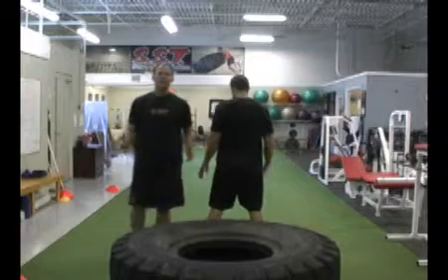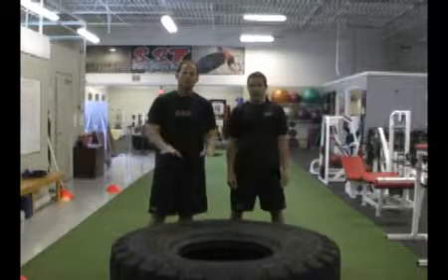It's a great exercise for energy system work. Tires work basically your grip strength, your lower back strength, leg strength, and your heart. It's one of our best bang-for-your-buck exercises we love to use here at SST for hockey players.